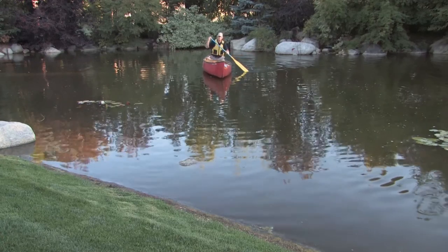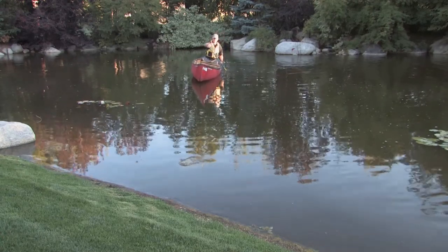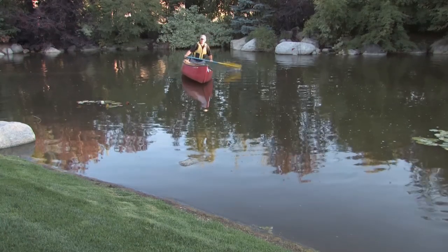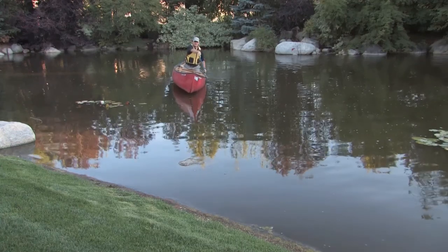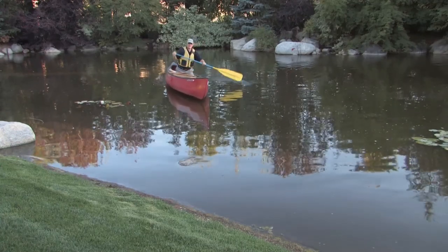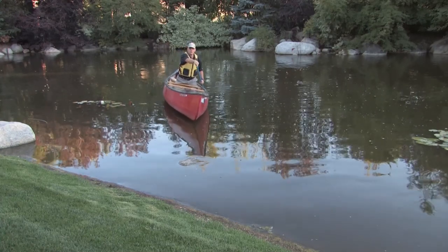We want to talk a little bit about the positioning of the solo canoeist in the boat. The canoe that I'm in is tilting a little bit because I have my knee in the bilge. That gives me better access to the side that I'm paddling on. It makes it more comfortable, so you don't have to necessarily think that your canoe has to be flat on the water.